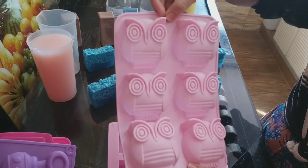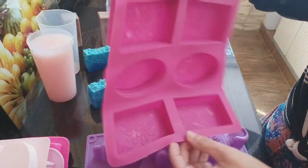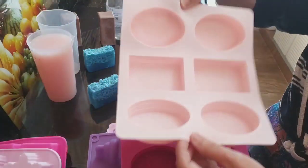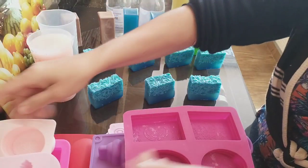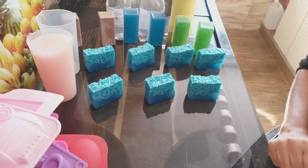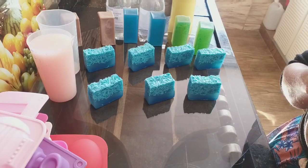A gente mostra o modelo aqui, mas lá tem um zap da loja. Se a forma não tiver disponível, deixa uma mensagem lá. Assim que a forma chegar, eles entram na sua mensagem no zap e te mandam falando que já chegou a forminha que você queria. Eles enviam pra qualquer parte do Brasil. Bate o CEP da sua região e vê o frete — o frete é do correio, governo federal, não tem influência do site. Mas é sonho.